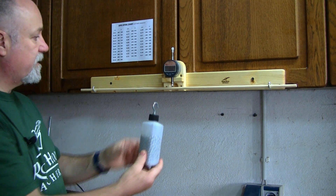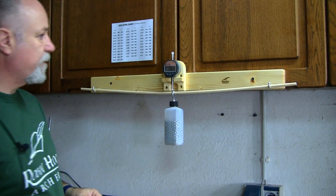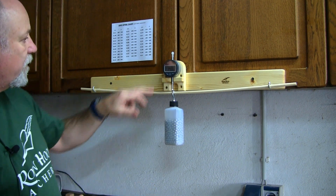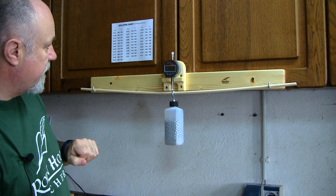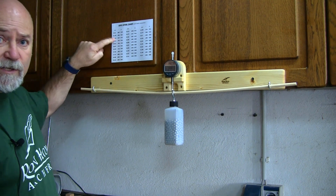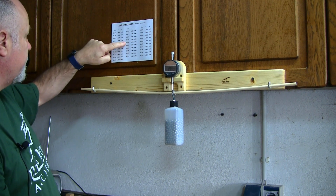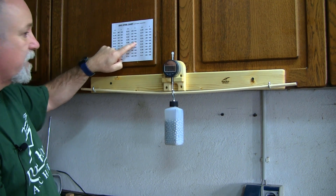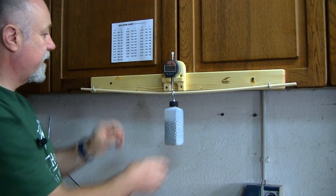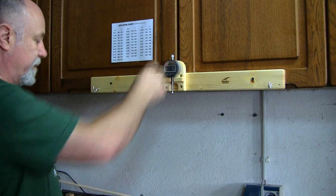We then take our two pound weight and hang it as close to the indicator of the dial gauge as we can. Make sure it's hanging free and we get a reading on the dial gauge. At the moment it's showing 14.90 millimeters, so we come to our AMO chart which will be provided for you. 14.9 millimeters gives us a reading of between 45 and 44 pounds. You just write that up on the shaft, move on to the next one, and bring in the next shaft — it really could not be easier.